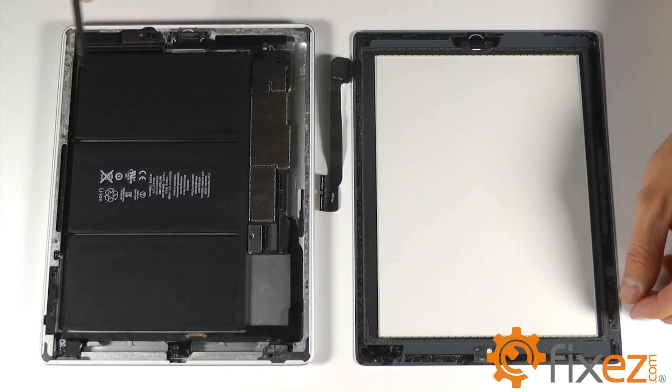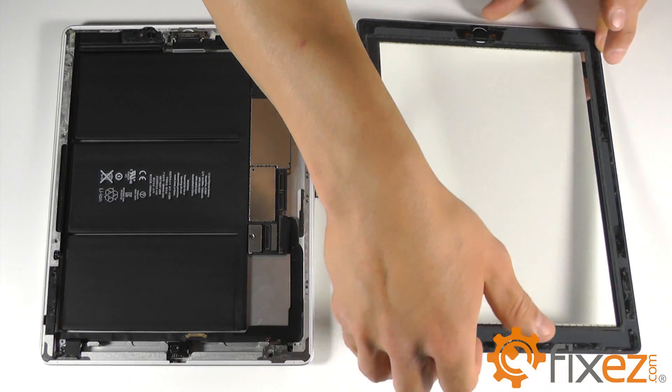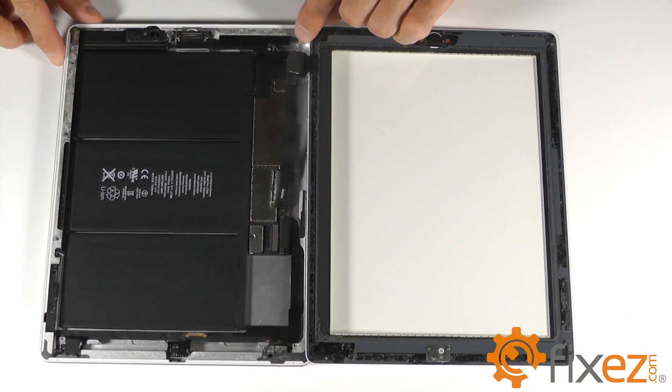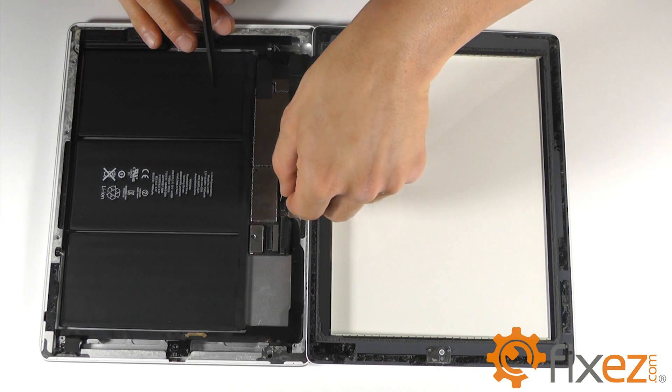Let's go ahead and begin reassembly of our iPad 3, starting with our front touchscreen digitizer. Situate it in a position where we're not putting too much tension on the ribbon cable, allowing us to plug it back into its socket.